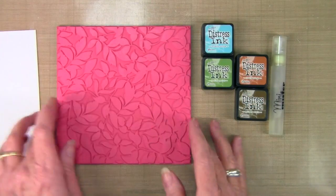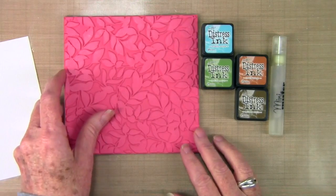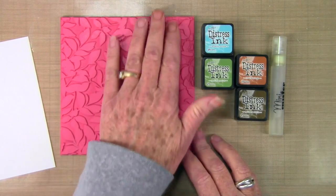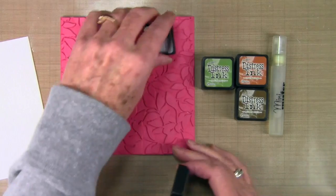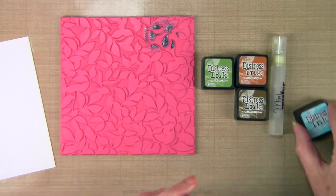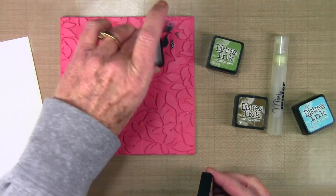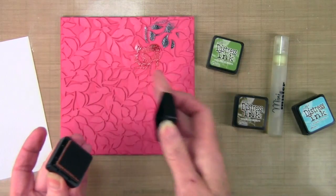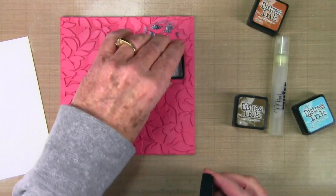I'm going to get started on a stamp here — this is the leaf background stamp from Simon Says Stamp. I'll be inking up just a portion of the stamp and then stamping onto some Tim Holtz watercolor paper. I'm using my cubes and I'll start off with the broken china ink, just kind of tapping or twisting it onto that stamp. Next is the rusty hinge and I'll kind of go in a little zigzag pattern to get started.